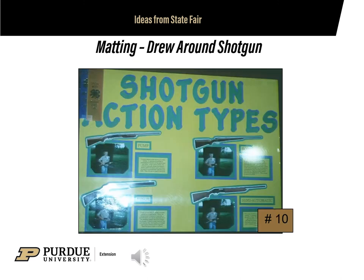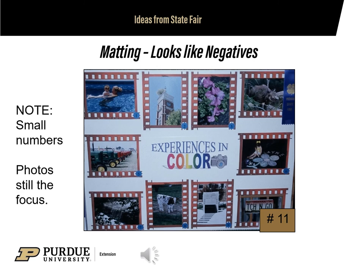This 4-H'er drew around the shotguns for a matted look. The matting looks like negatives — perfect for a poster on photography. With photography, you also need to have small numbers for each of the photos so that when you talk with the judge, they can reference a particular picture. Both examples still leave the photos as the center of interest.